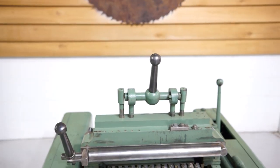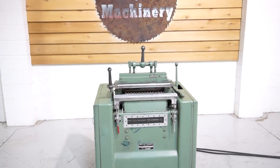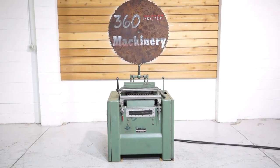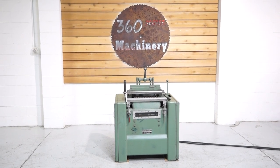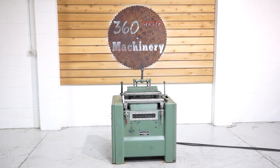A really nice example of a Dodds 15-spindle manual model dovetail machine. If you have any questions or comments, you can reach us at info@360degreemachinery.com or give us a call at 630-229-6705. Thank you for tuning in to 360 Degree — helping you buy with confidence.